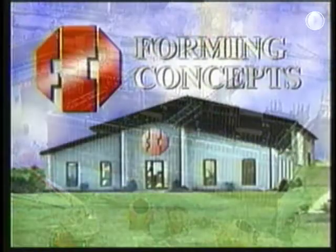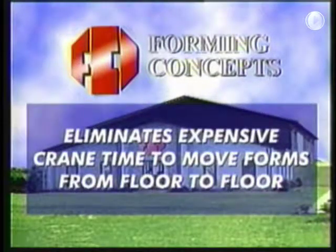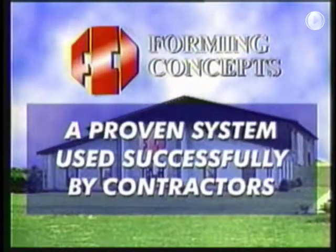Now that you have seen the Forming Concepts Truelift self-rising elevator shaft form in action on a job, keep the following points in mind — points which can save you money. One, the TruBeam Truelift shaft form eliminates the use of expensive crane time to move the forms from floor to floor. Two, the TruBeam Truelift shaft form allows more crane time for other critical operations, and every high-rise contractor knows there is never enough crane time available. Three, the TruBeam Truelift shaft form is a proven system, having been used by contractors in Chicago and Pittsburgh successfully.